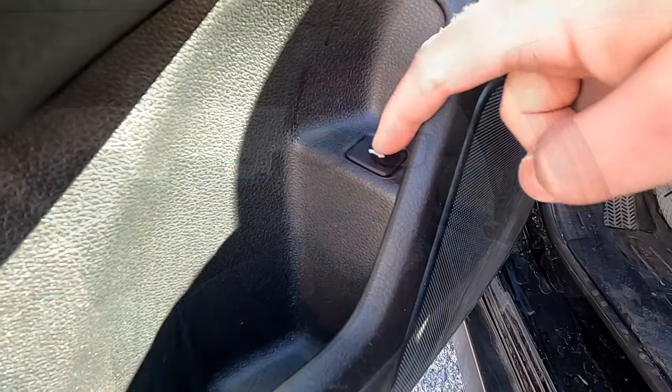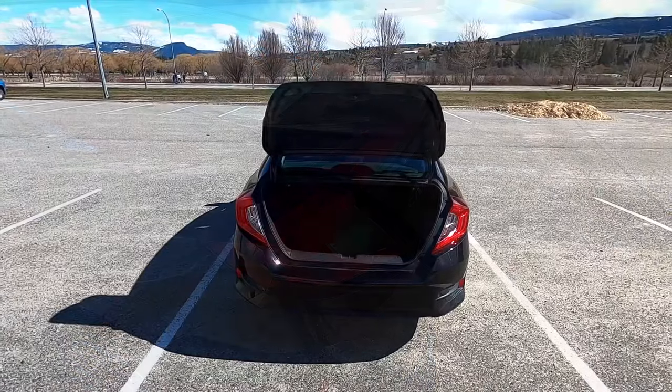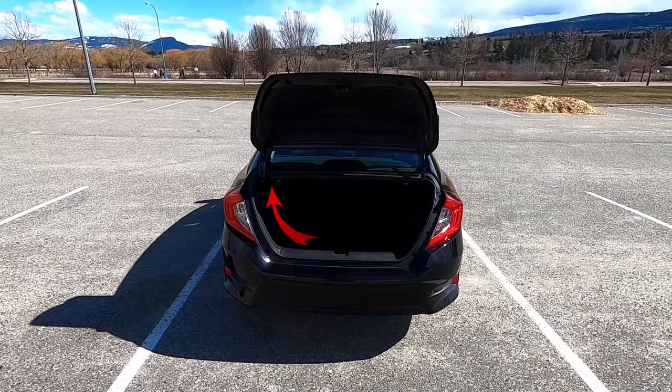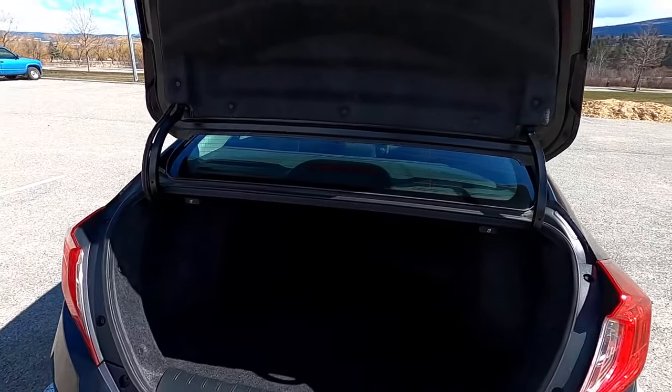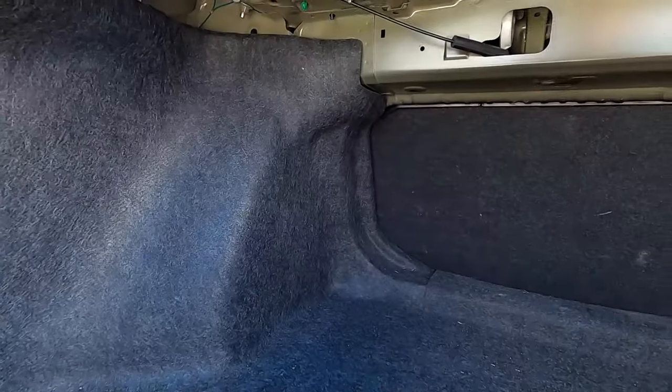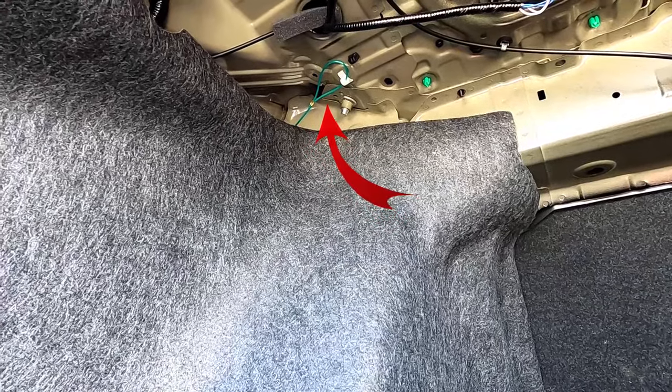Let's dive right into this. The first thing you need to do is pop your trunk. Once you've got your trunk open, on the ceiling of the trunk on the driver's side — right inside from where your gas door is — have a look. You are gonna see a green cable. For your vehicle it might be a different color, but for myself it's green.